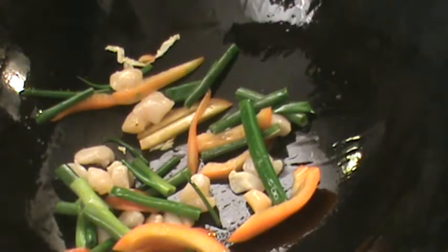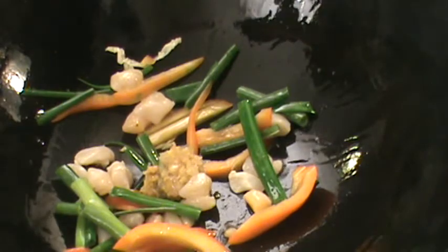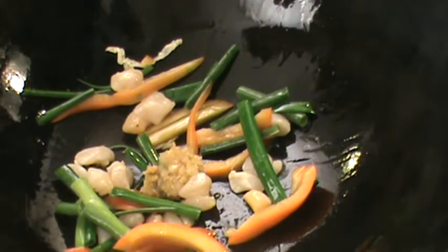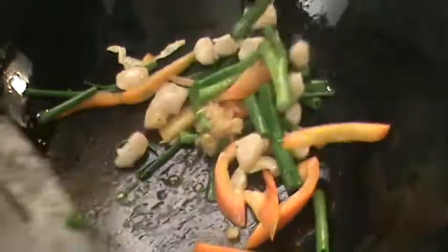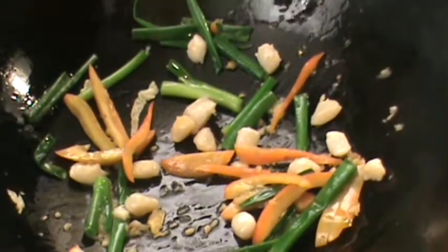Some ginger and garlic. If you like spicy, you can add hot chili. Quick stir — smells so good. We just want to stir fry the scallop a little bit. This is a small baby scallop, so they don't need a long time to cook.